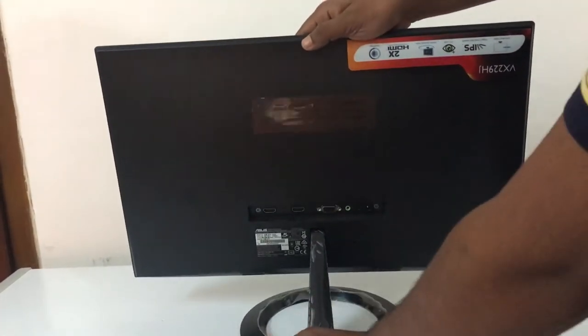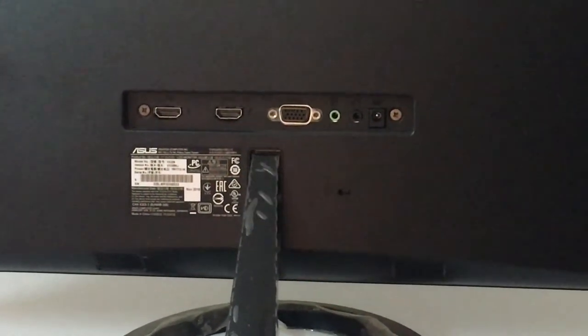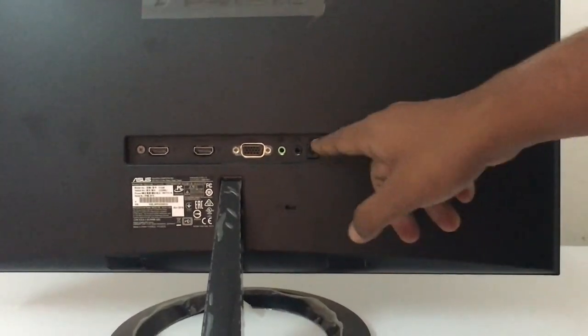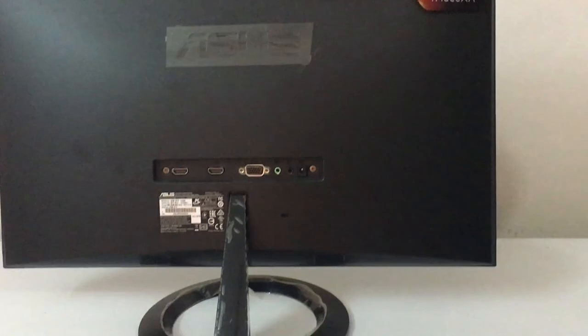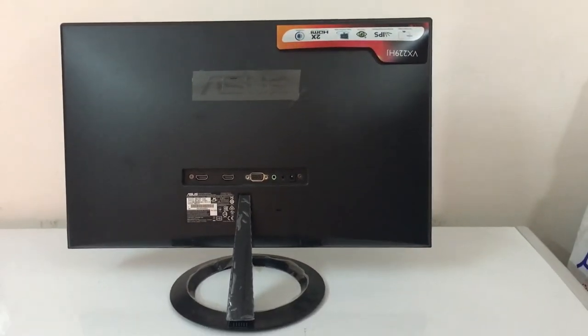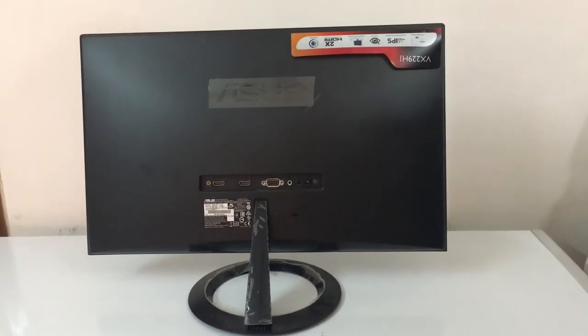Now for the back of this monitor. It has a great setup for PC connectivity. The market price is $300,000 and it comes with a 2-year warranty.